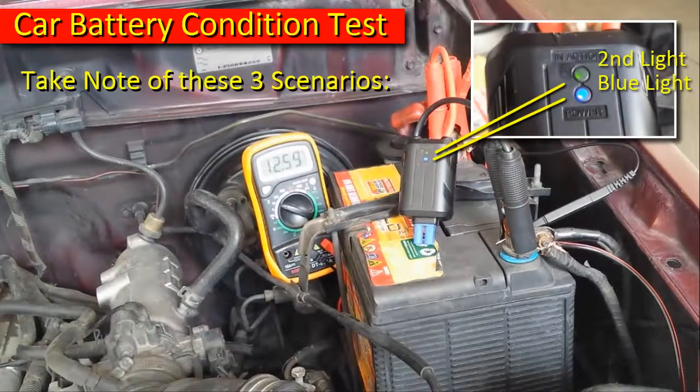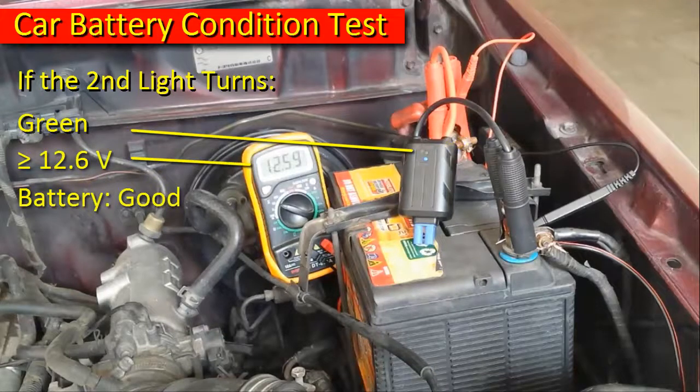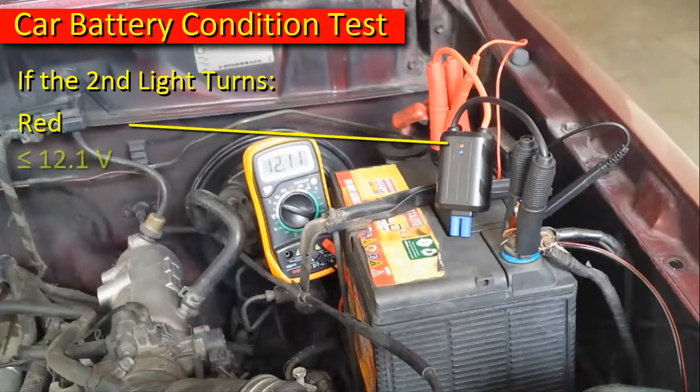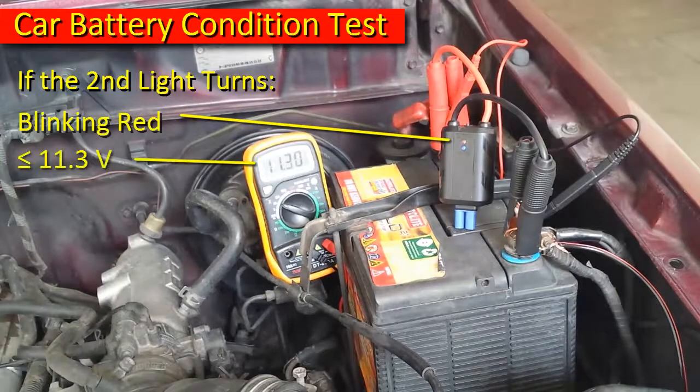Take note of these three scenarios. As the second light turns green, voltage is 12.6 volts and above — the battery is in good condition. If red, voltage is 12.1 volts and below — the battery has a low voltage. And if blinking red, voltage is 11.3 volts and below — the battery is in bad condition.